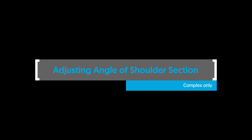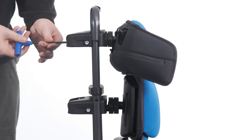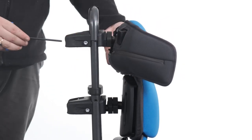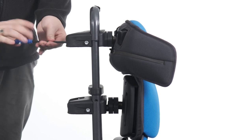Adjusting angle of shoulder section — complex only. To adjust the angle of the complex clamp, loosen the bolts of the clamp. Adjust the angle by rotating the backrest section in all axes to the desired position. Tighten the bolts to secure in position.